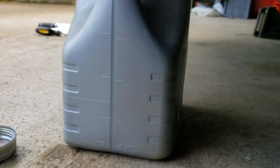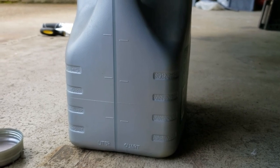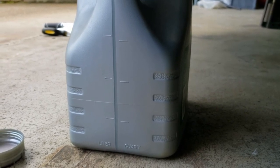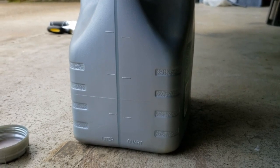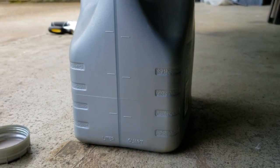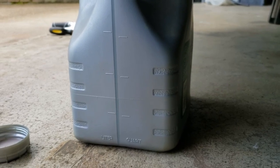Then I had somebody start the car until a couple of quarts drained out. Turn the car off, refill, do a couple more quarts, stop the car, refill. I did one more quart and it started coming out clear. So then we stopped the car, refilled, and went on to check the fluid level.